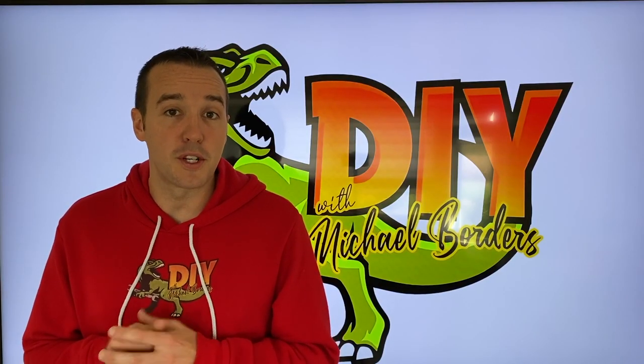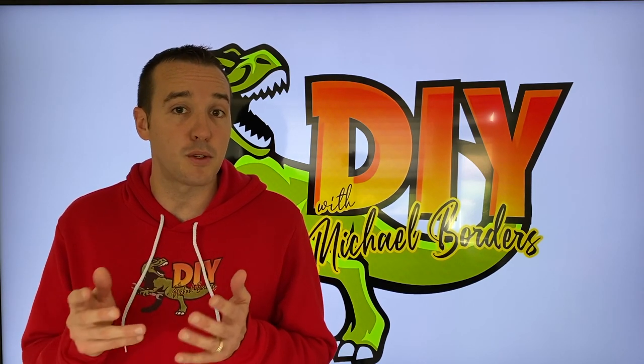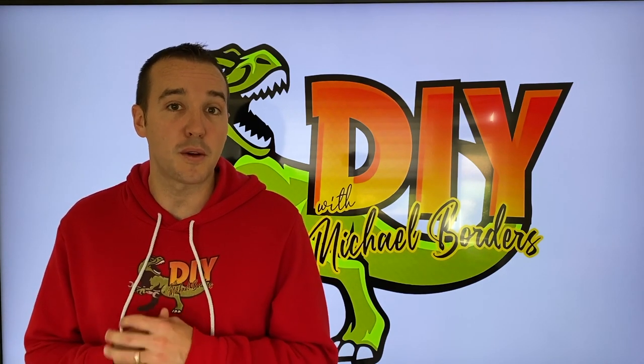Hey, what's up DIYers! Mike Borders with the Mike Borders channel. Thank you for watching. Today we are going to show you the step-by-step process on how to properly winterize your garden hose. Believe it or not, there's a right way to do this and a wrong way. Don't do it the wrong way — let's go outside and get started.